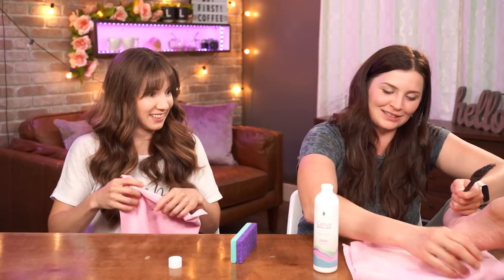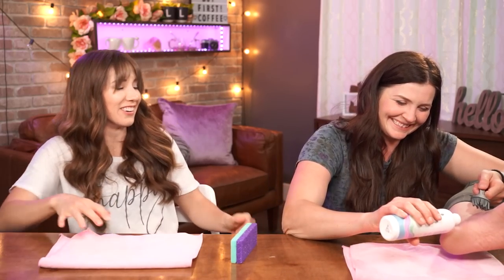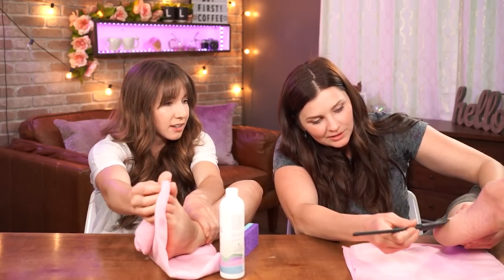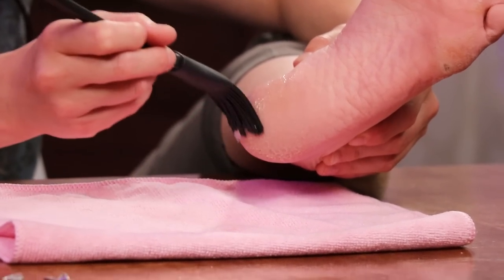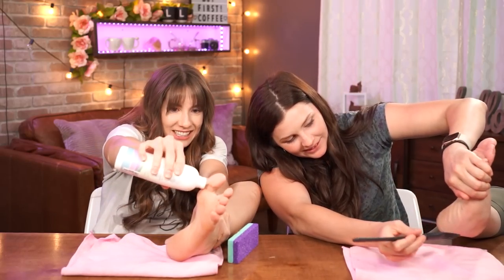Should I just pour it on my foot and then paint it on? You have full creative control. It's all of the above — there are no rules here. How thick is this stuff? It's pretty thick. I thought it was going to be like liquid. I'm going to start basting. It kind of tickles. I'm going to slap it on thick. It's very gelatinous.